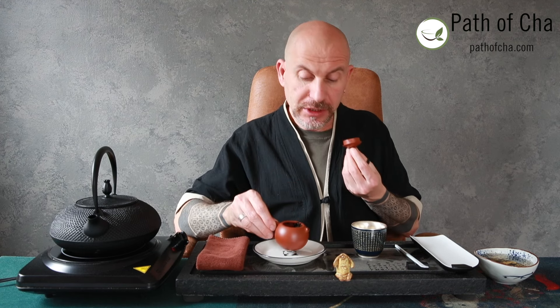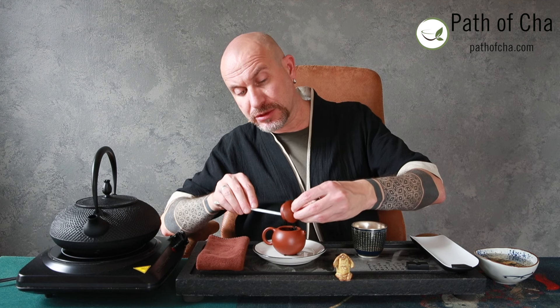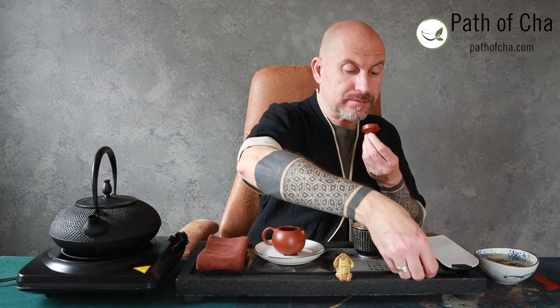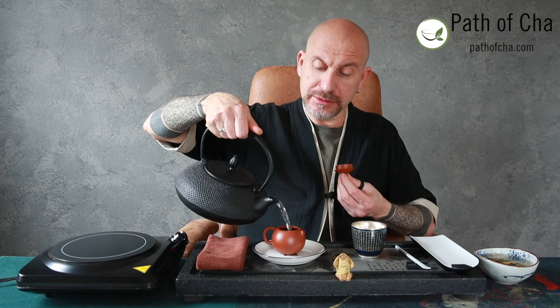Right now the earthy notes in the aroma are subdued. The predominant note right now is dark chocolate with some spices. I would characterize it as dark chocolate with sea salt. Beautiful aroma — I think the aroma in this tea is really something.